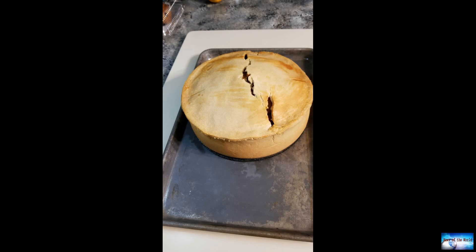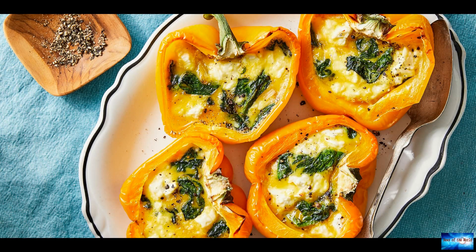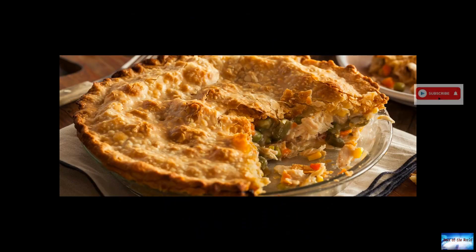Debbie Morgan's skillet chicken pot pie recipe from her southern food blog Quiche My Grits is quick and easy to make. Equipment needed includes a 12-inch cast iron skillet, measuring cups and spoons, utensils for mixing and cutting, a bowl, and a basting brush.